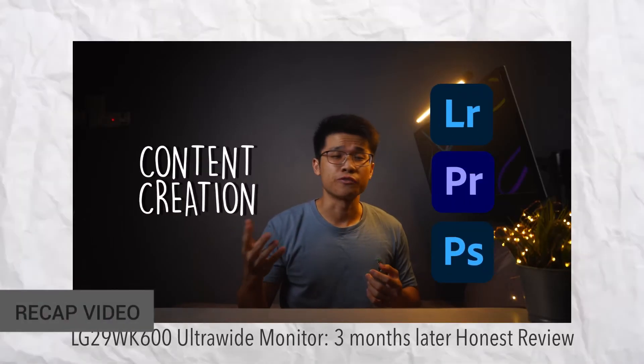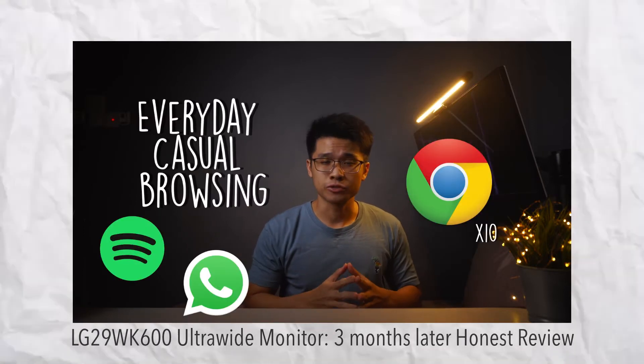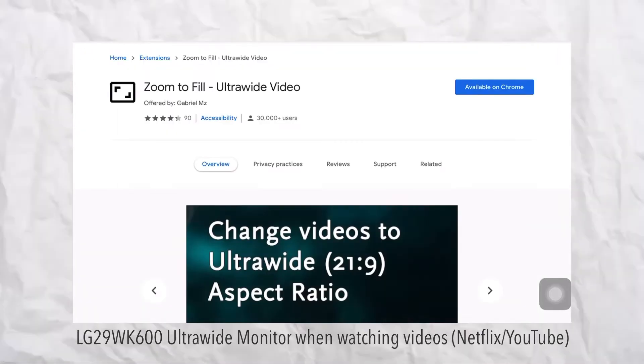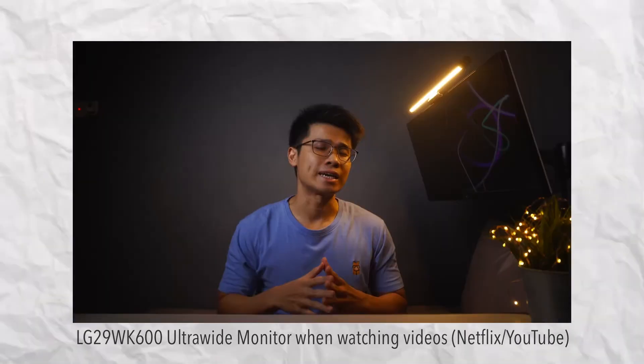In case you have yet to check out my other videos about the LG 29WK600 ultrawide monitor — from the unboxing to the 3 months review and onto some specific everyday tasks using the ultrawide — I'll leave a drop-down card on the right hand side for you to check it out later.